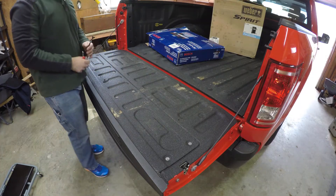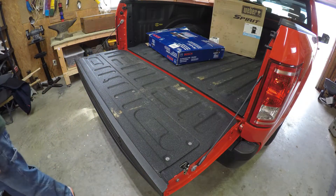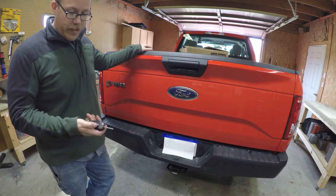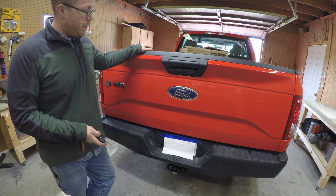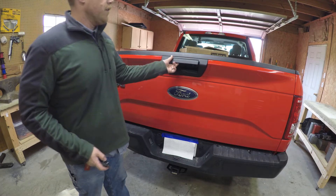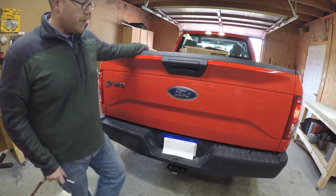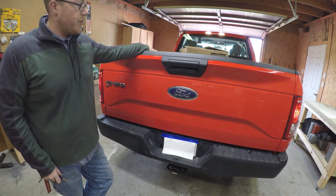That wraps up the fiddly bit of the install. Now all we have to do is flash the computer so the truck can recognize the camera. We can check to make sure the wire harness is working at least for the locking mechanism — so that's good. Now let's get the camera going.